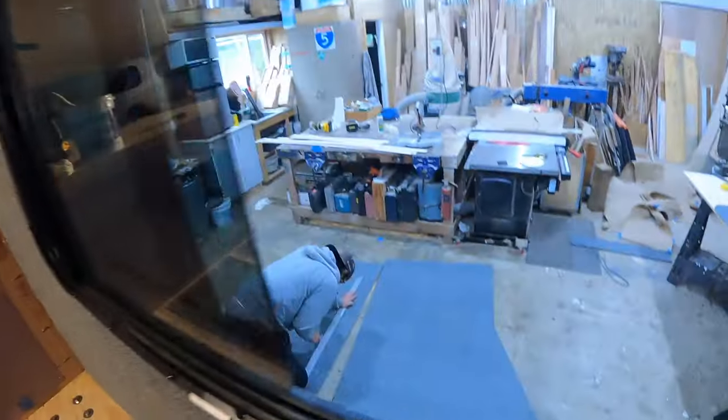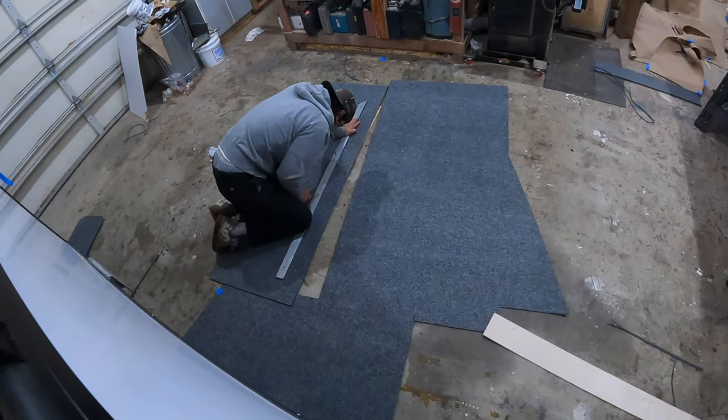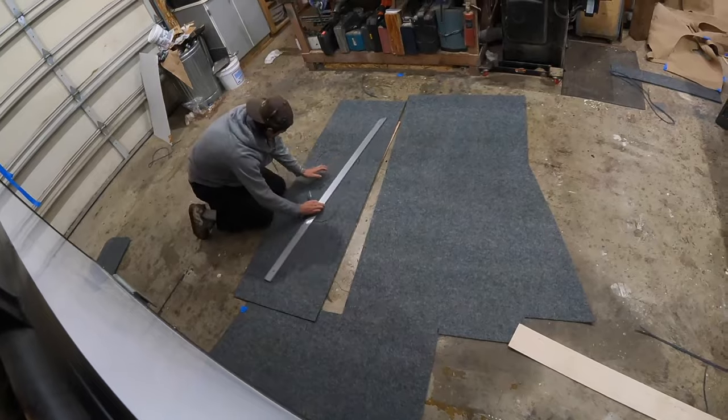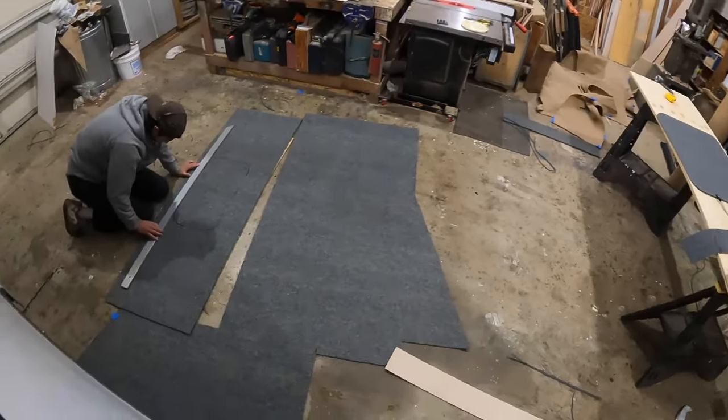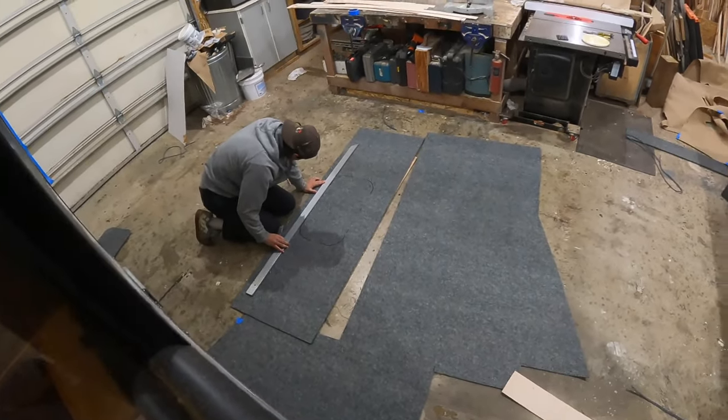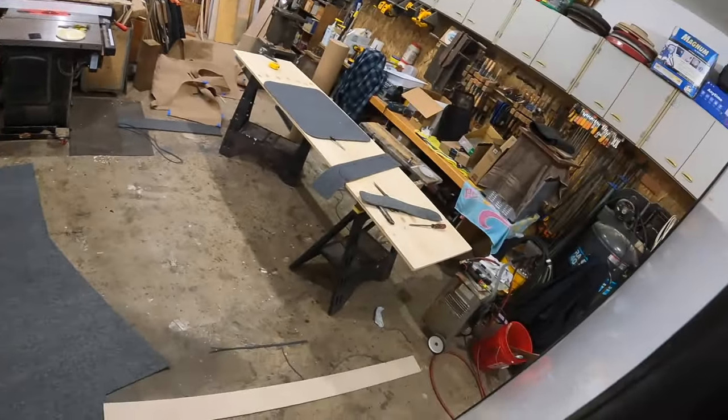We're getting a little closer. Let's take a look out the window here — Charles is out here helping me do the carpet. He's making paper patterns — you can see him sitting on the floor over there, just laying out what he's cutting. And I'm working on that little piece over there.